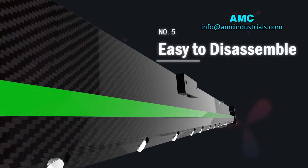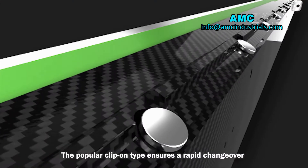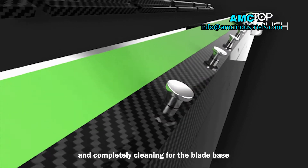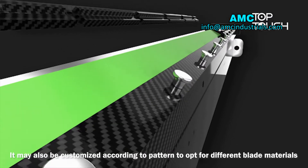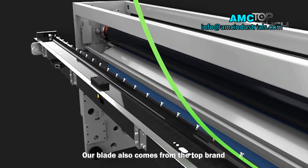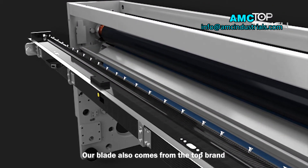Number 5: Easy to Disassemble. The pull-out type design ensures rapid changeover and complete cleaning of the blade base. It may also be customized according to requirements to opt for different blade materials. Our blades also come from top-tier suppliers.